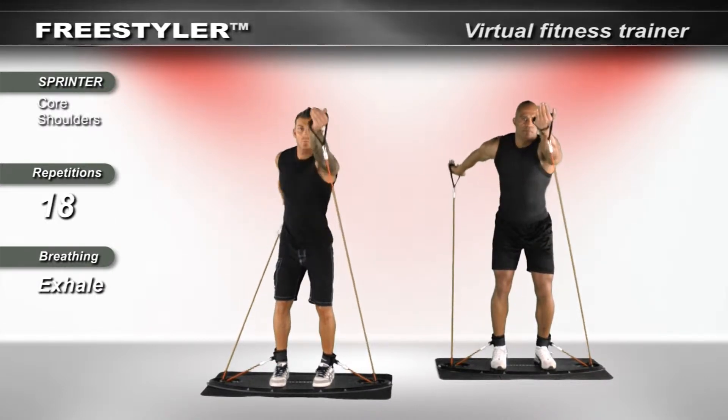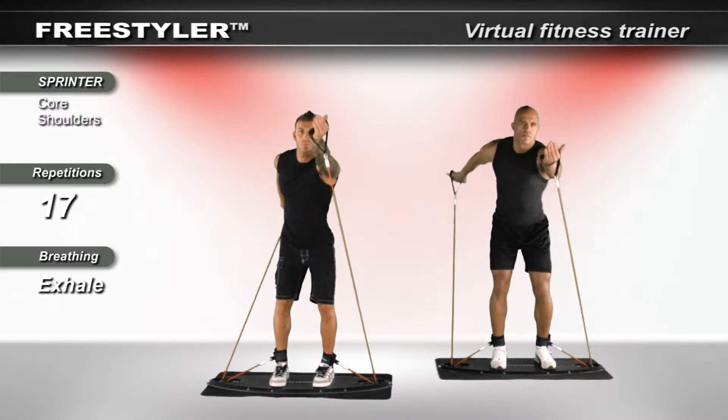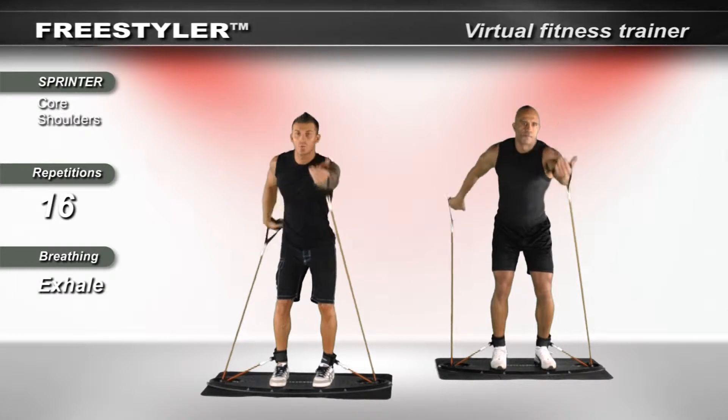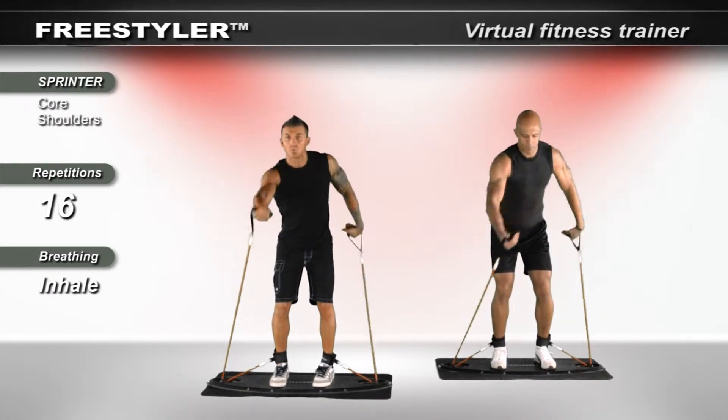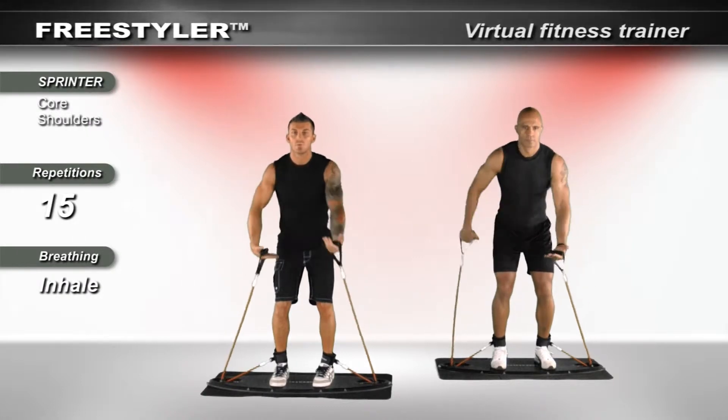Remember to maintain tension on the bands at all times by slightly bending the elbows backward. It will be a natural flowing motion designed to be synchronized using the muscles in the chest, in the arms, in the back.